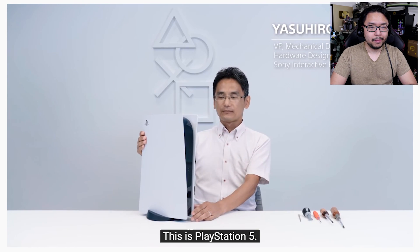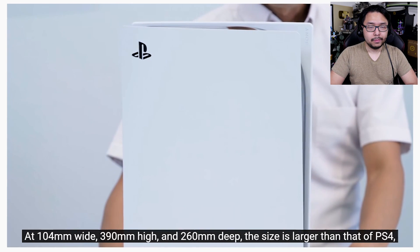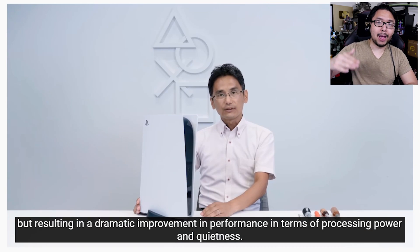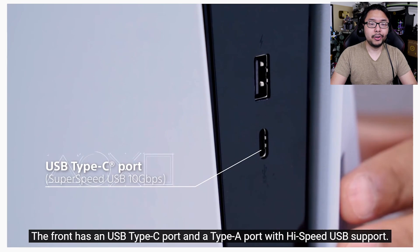You can see how massive the console is. We have seen comparison shots showing how tall the PS5 is compared to the Series X. It's straight up the largest console in modern history.